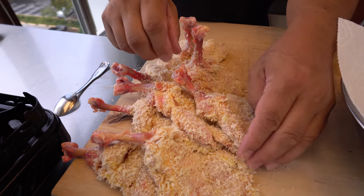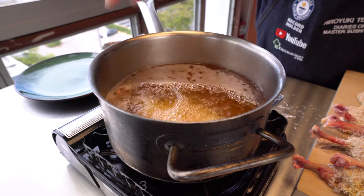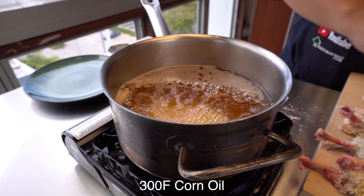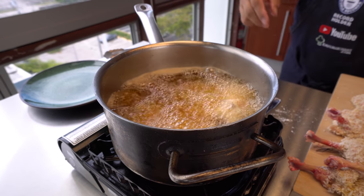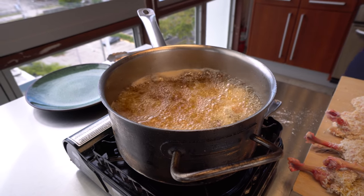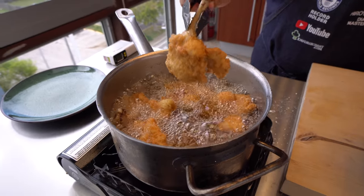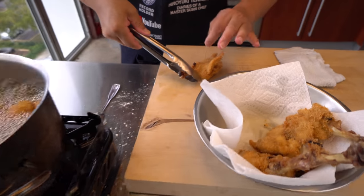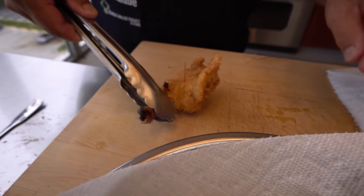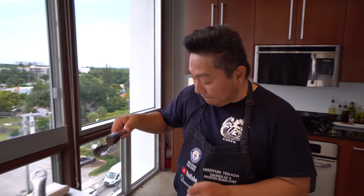We're going to start to fry it up. This is a little bit lower heat — 300 degrees — because you want it to fry a little bit longer and not burn it on the outside. That looks good, that looks fantastic, and I can't wait to try it.